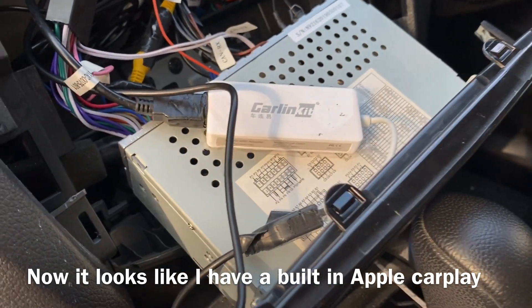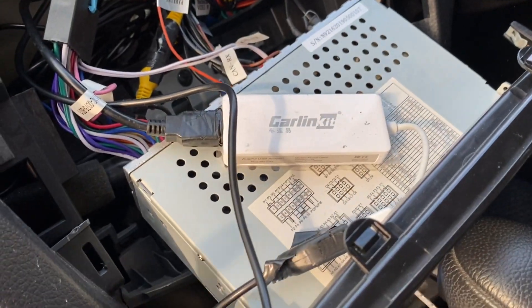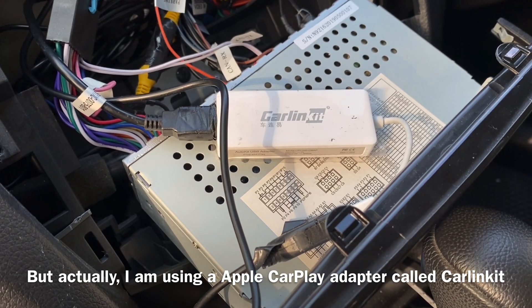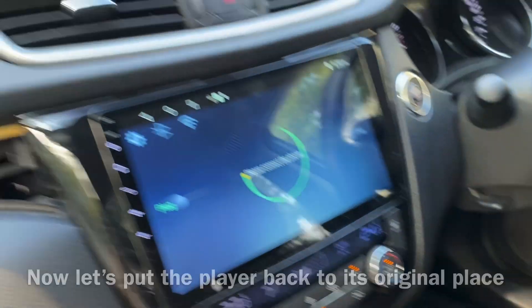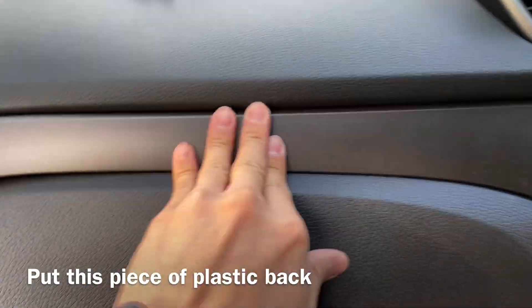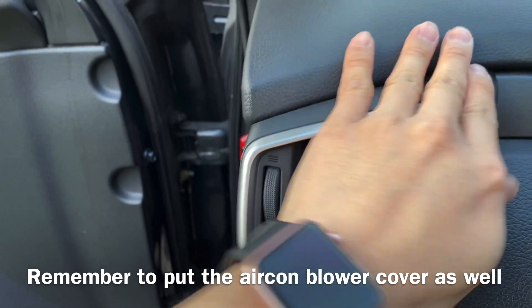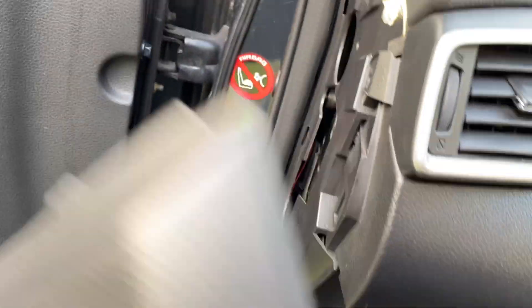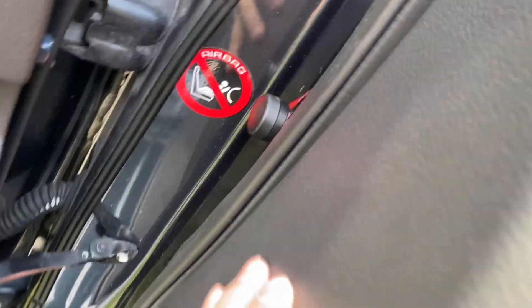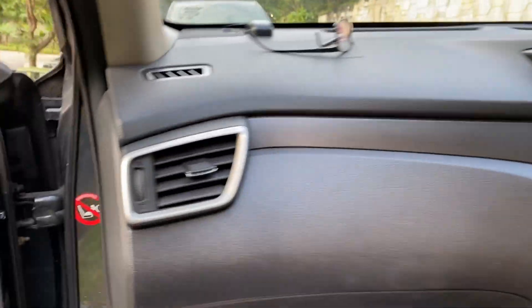There you go — I have a built-in Apple CarPlay. But actually it's a carlink kit, it's an Apple CarPlay dongle. Hope this really helps you. Make sure you push back this in, and this one to this place as well. Let's push it back into place — and there's one more, this part. Make sure you push it back in. Close back the glove box. There you go, everything is in place.